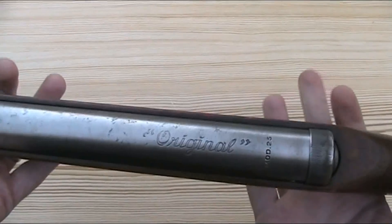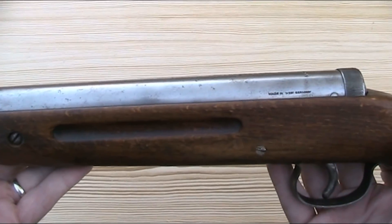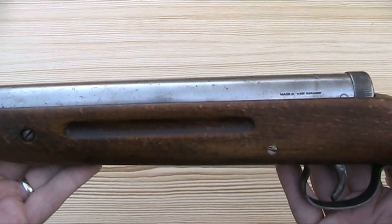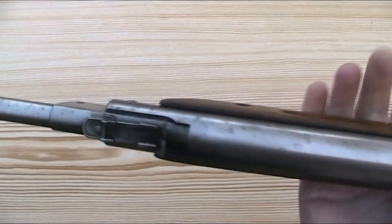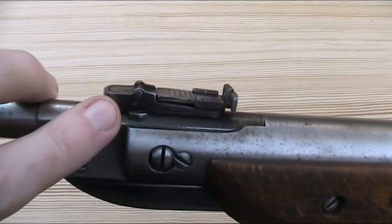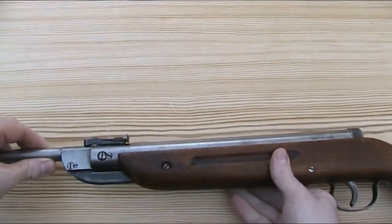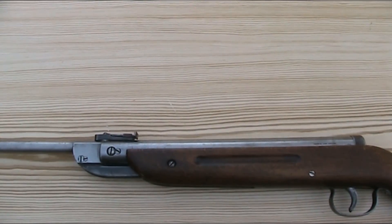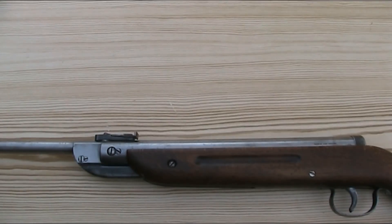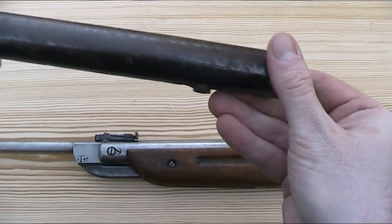In terms of finish, this gun is in the white, which is basically just bare metal. It would originally have been blued, but the bluing has either worn off or more likely been deliberately removed by a previous owner. You can still see traces of the original blued finish on the rear sight and on the cocking link. I do actually have two Original Model 25s — the other one is currently in pieces and in very poor condition, but if you look at the main cylinder of that one, you can get a better idea of what the finish was originally.